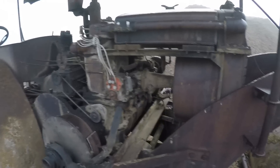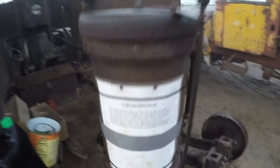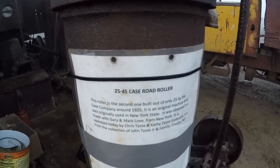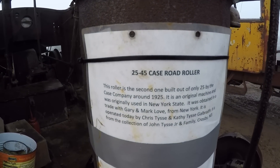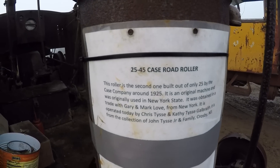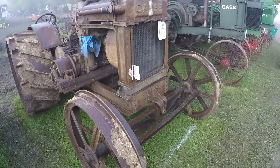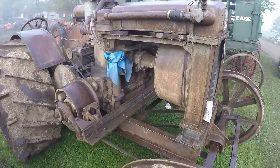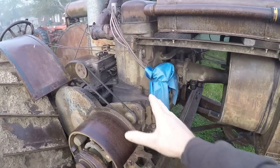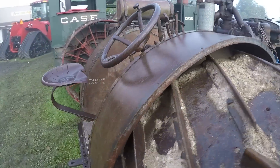Lots of iron in it. It's the old cross motor design, just like the old tractors of the day. There's a little information tag on the back: this is a 25-45 Case road roller, and it is the second one built out of only 25 made by the Case company, around 1925. It's all original and was originally used in New York State. For reference, this is what a standard Case 25-45 cross motor tractor looked like — same cross motor engine, same radiator, same drivetrain, although the chassis is a lot shorter.